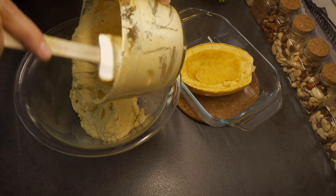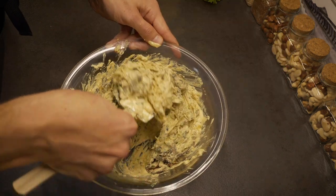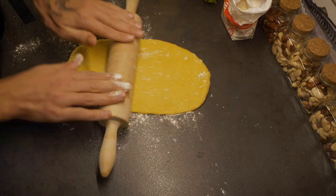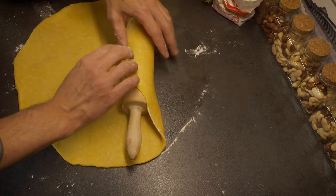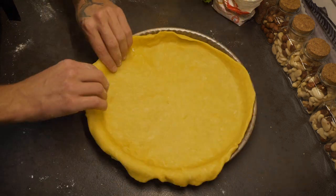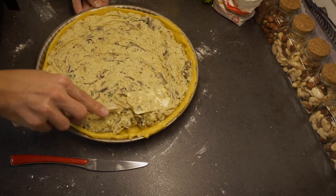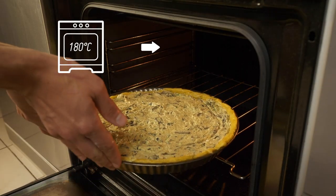Now we're going to finish the tart filling by mixing together the tofu mixture, the flesh of the spaghetti squash and the mushrooms. And now for the final step, we're going to assemble the tart. I have to start by rolling the crust. A little tip to transfer your crust from the bench to the tin is to roll it over your rolling pin and then gently unfold it over the tin. Now we can finally pour the filling into the tin on top of the crust. And now the final step: 30 minutes in the oven at 180 degrees Celsius.